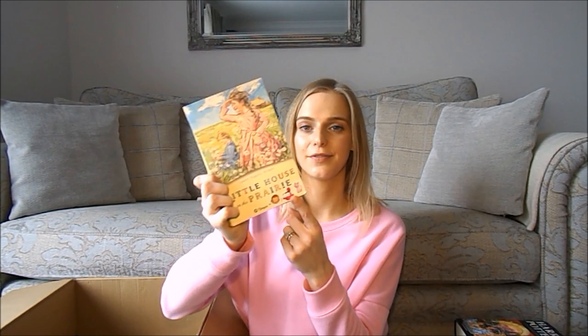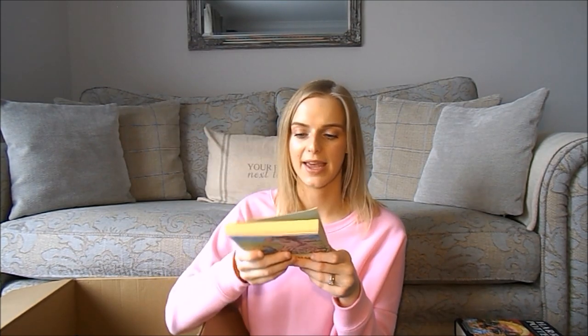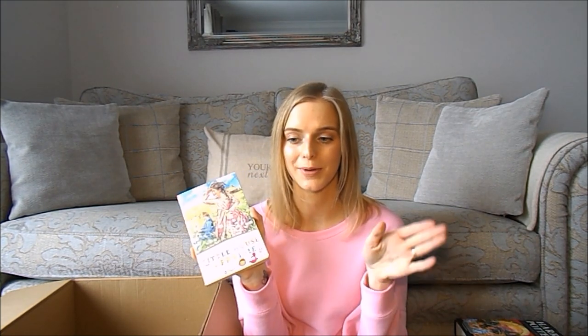Next we have Little House on the Prairie — I've covered the bottom in stickers, but this is probably one of the first children's classic books I ever owned and certainly one of the first I read. I don't remember much about the story itself, but I do remember reading it in the summer with the patio doors open.